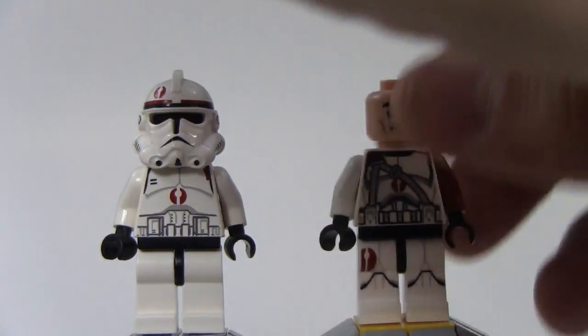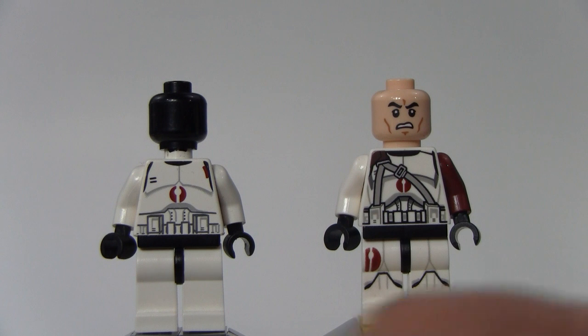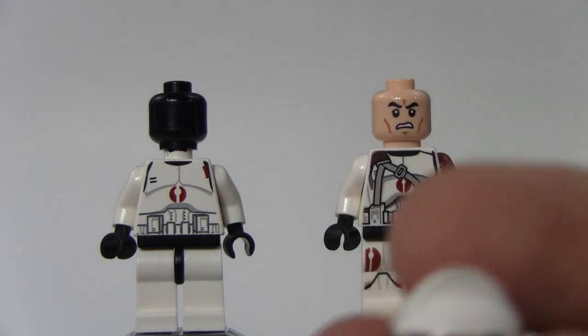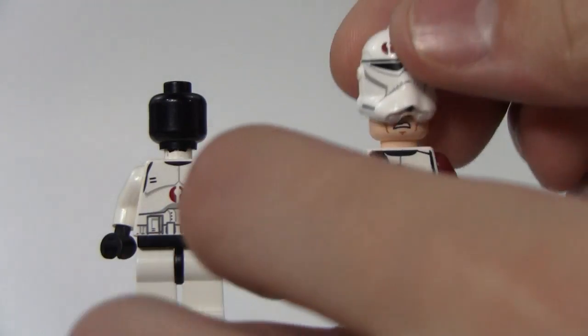First of all, the helmets — I'll take those off for you. Obviously the new one has the clone face, and the old one just has the black head, because the helmet just slips on right over that. Alright, so I'll put the helmets back on.